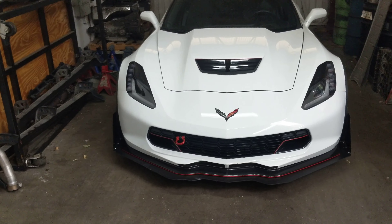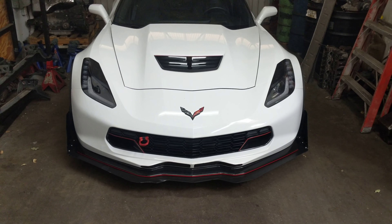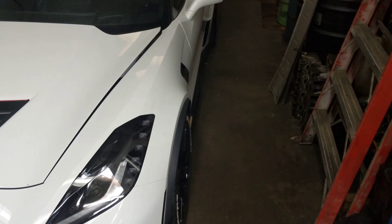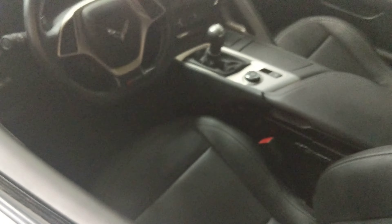Alright guys, I'm just going to show you this C706 really quick. This is from our buddies at Roth Racing. This car is raced — it is track ready. It still smells brand new. This car was bought brand new and raced immediately.